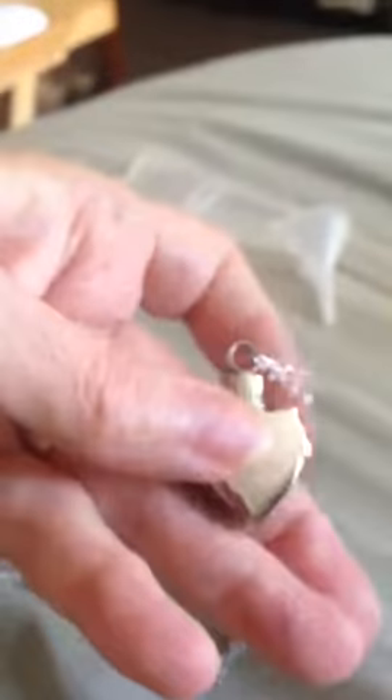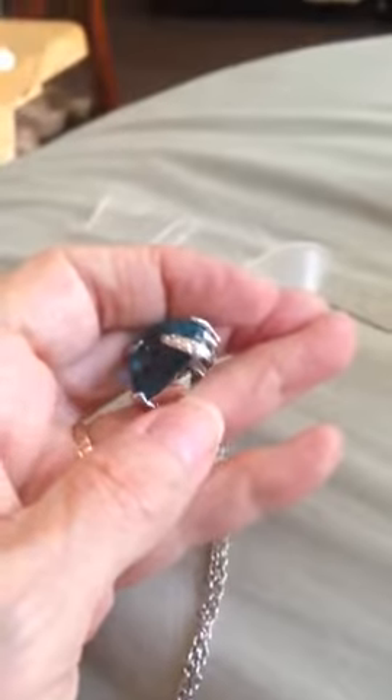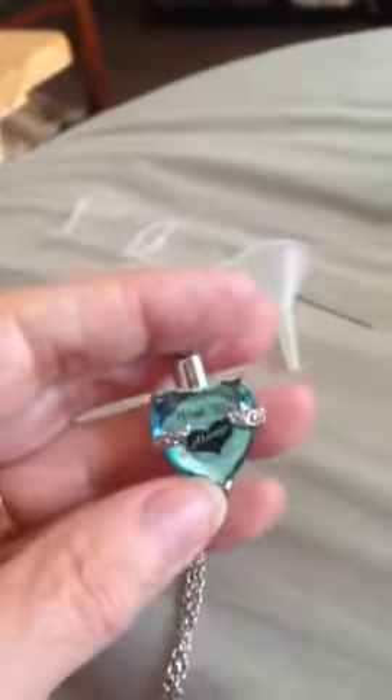The back of it has a compartment that screws from the top, and you place the ashes in it. The ashes go in the back, so you don't have to worry about them being lost or anything.